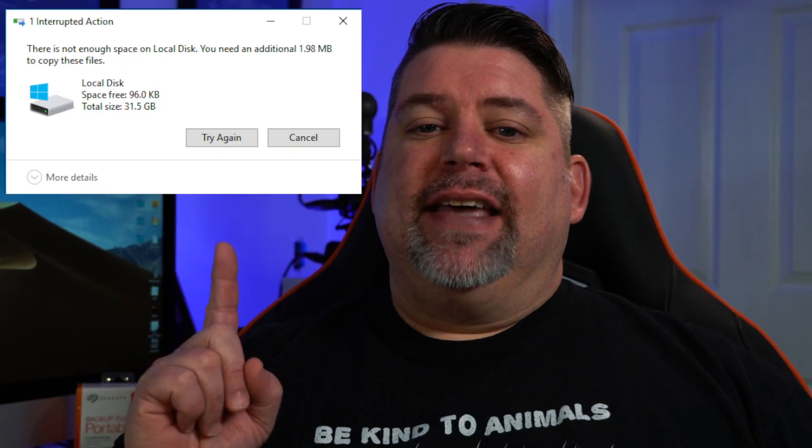Let's be honest, you don't think about storage on your computer until you get that message. And no, you don't need an external SSD or a server that has 336 terabytes of storage. So we fixed this problem by building a 336 terabyte server. Okay, maybe that guy.